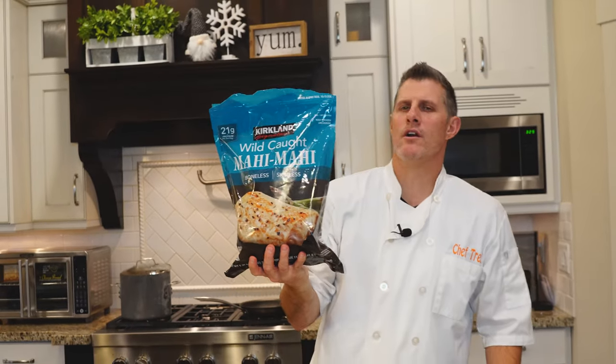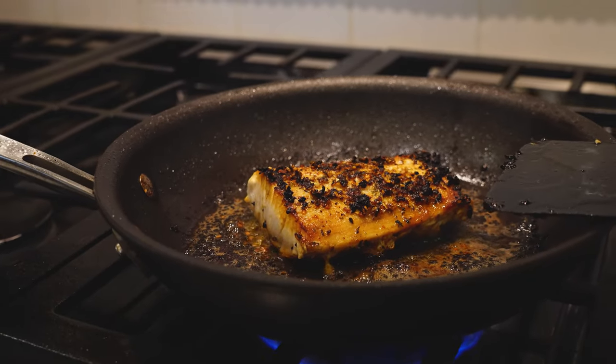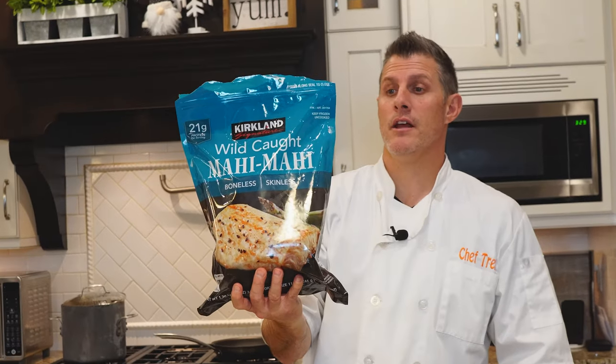Hey, welcome ChefDog! Today we are going to be doing some Kirkland Signature Wild Caught Mahi Mahi. We just ate some of this in Hawaii — caught it ourselves and ate it. So I'm going to compare it to that. And that was delicious.